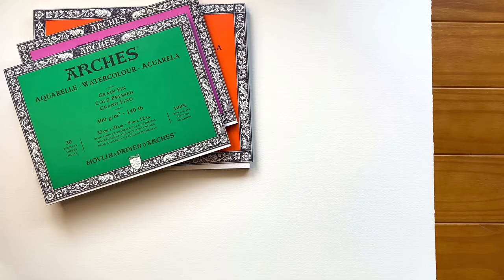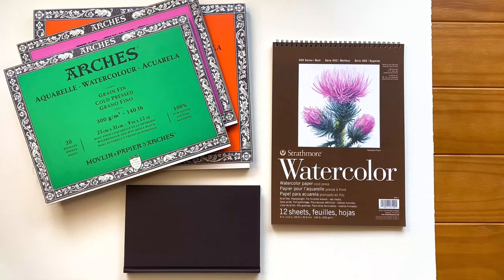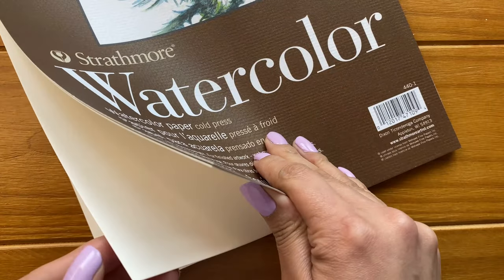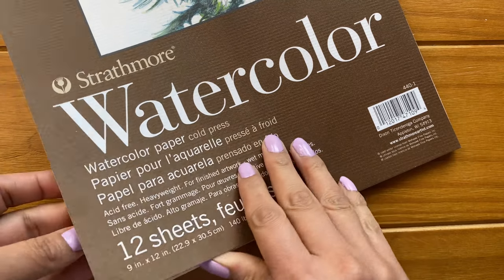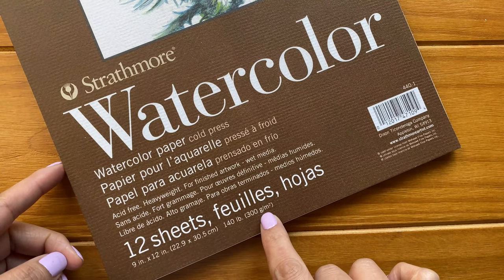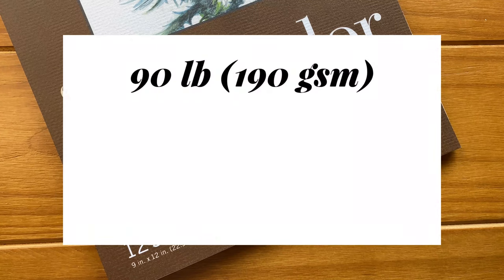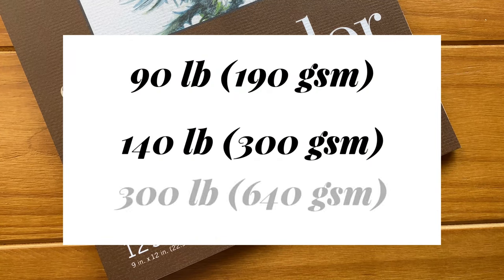Let's talk about paper. Paper comes in different forms — it comes in sheets, blocks, pads, and even cute journals. The thickness of watercolor paper is indicated by its weight, which is measured in grams per square meter or GSM, or pounds per ream. The most common weights are 90, 140, and 300 pounds.